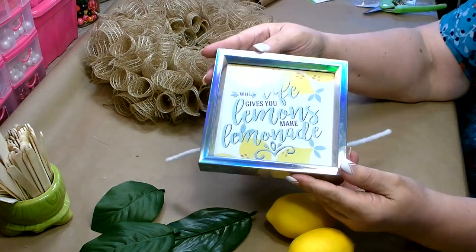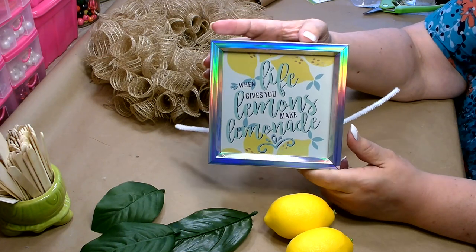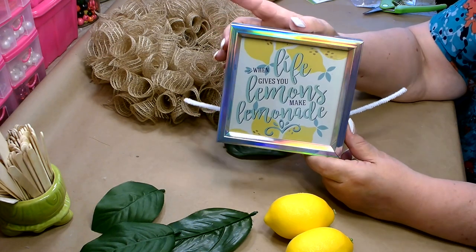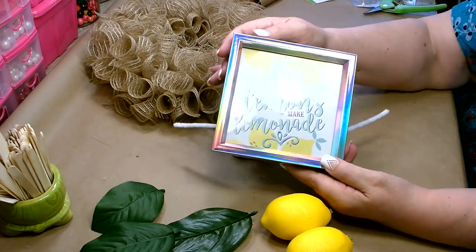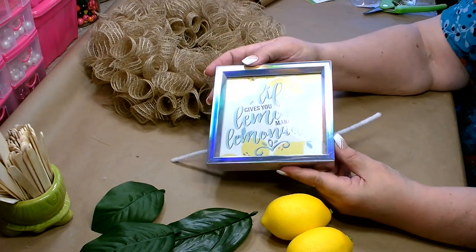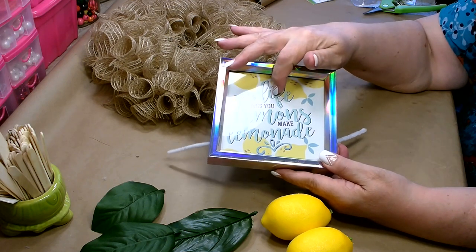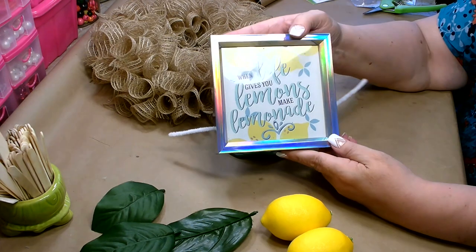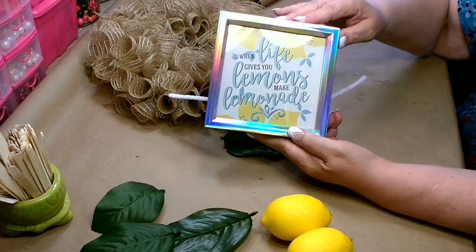For my sign, I'm going to use this framed decor piece you can find over in the frames and home decor section. It does have a piece of glass in it, so it reflects. If you don't want that, just take it apart and remove the glass. I thought this was really cute — it says, 'When life gives you lemons, make lemonade.'